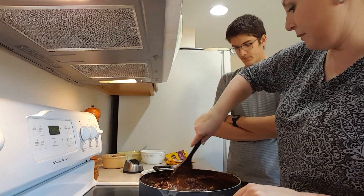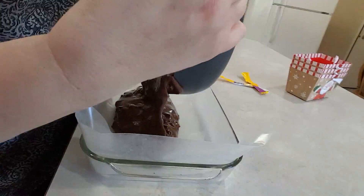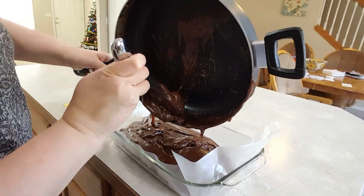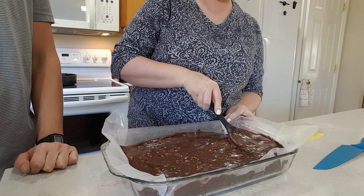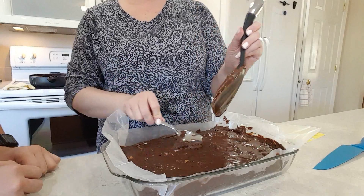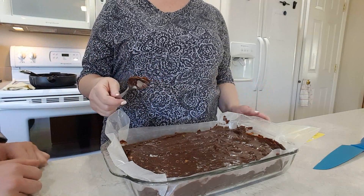Now we're ready to put it in a pan that's covered with wax paper. I'm putting it in a 13 by 9 inch pan. Wow. Boy, that was just in time. Now we're going to let that cool, and then we'll cut it up.